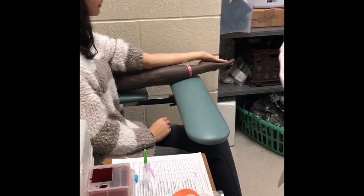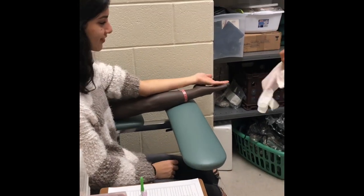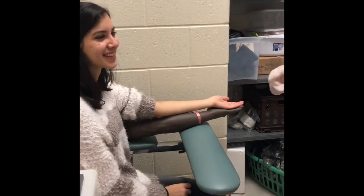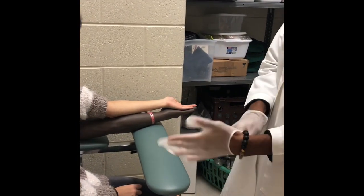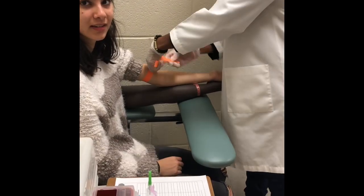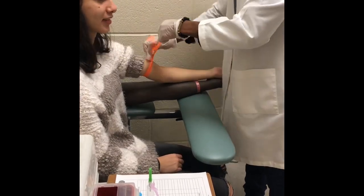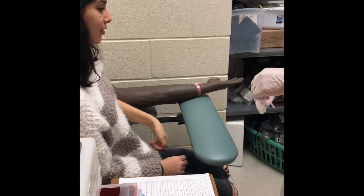Prepare your equipment as the site dries. Start by foaming in and putting gloves on. Then apply a tourniquet. Pick up the needle, break the seal, and check for manufacturer defects.